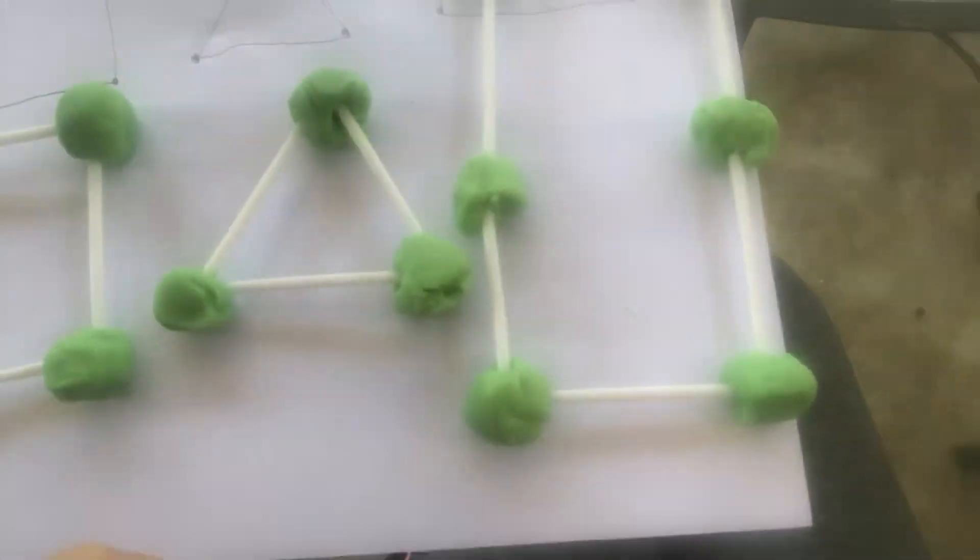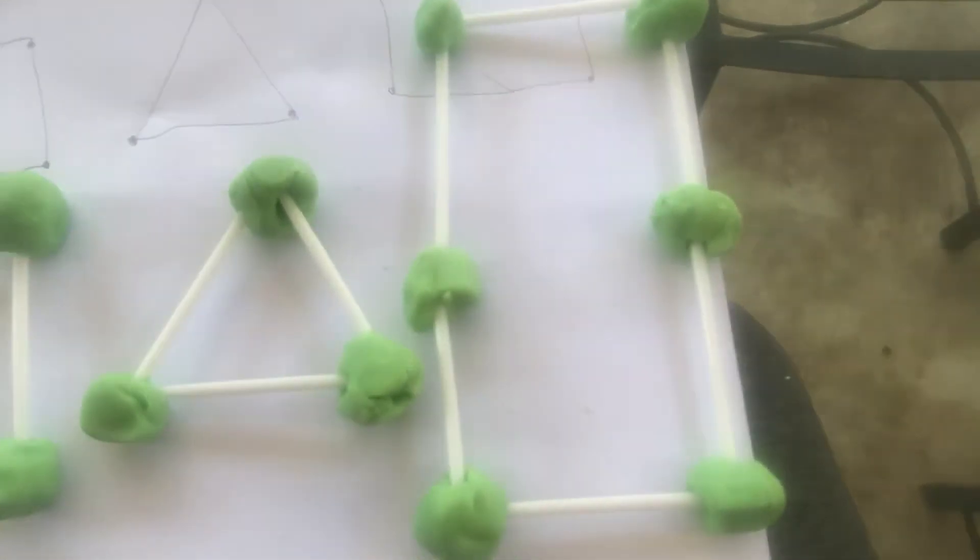So there you go — you can see my shapes: a square, a triangle, and a rectangle. I can't wait to see pictures of you guys making them. Send me the photos and have lots and lots of fun! Bye!